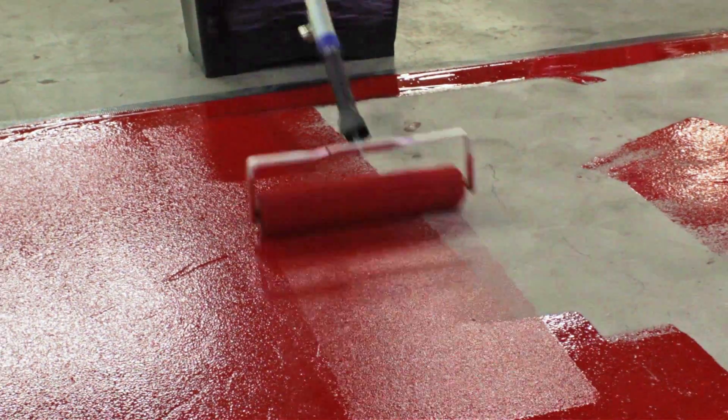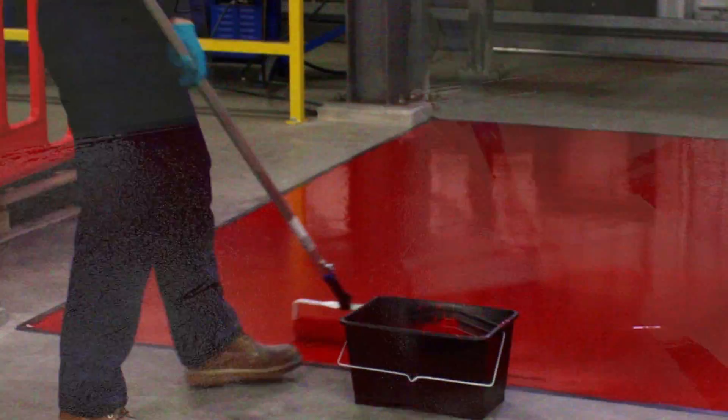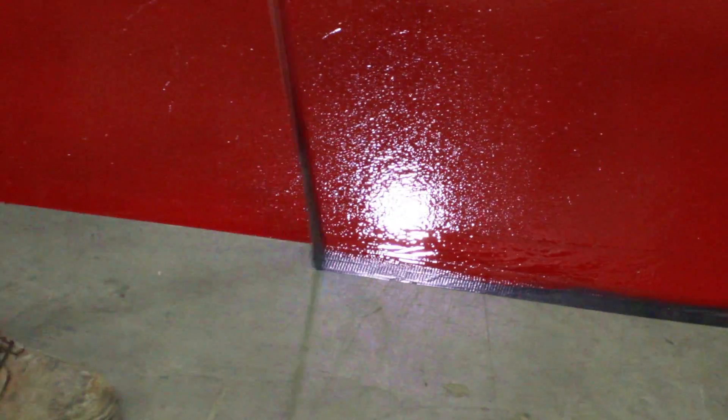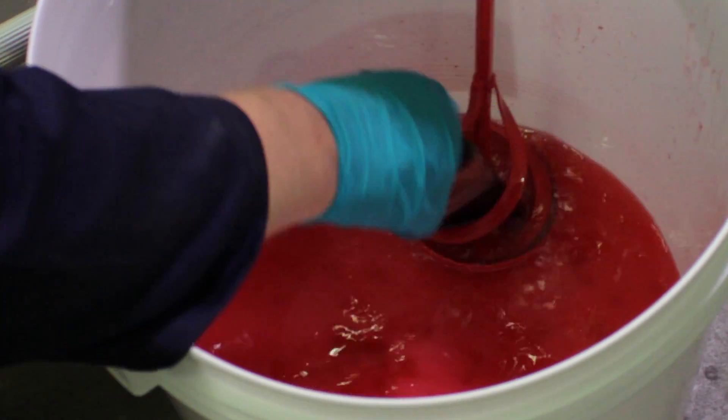The high build formulation ensures a good film thickness, reducing the number of required coats. For the best finish, rework the previous two to three square meters periodically with light parallel one-way strokes. On completion, remove any border tape and clean your equipment using Resistol Safer Solvent before the paint starts to cure.